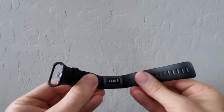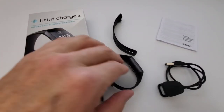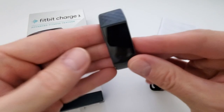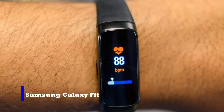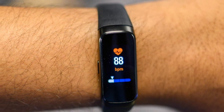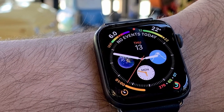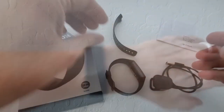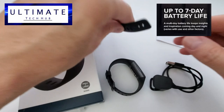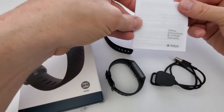Does the Fitbit Charge 3 match up with other fitness watches in the same class? Let's compare the Fitbit Charge 3 to two other fitness watches that came out at the same time: the Samsung Galaxy Fit and the Apple Watch 4. Of the three fitness watches, the Fitbit and the Galaxy Fit look less like a watch and more like a wristband. The Fitbit has the best battery life at a full 7 days on a full charge. However, the Apple 4 doesn't even stay charged for a full 2 days.